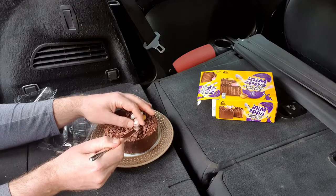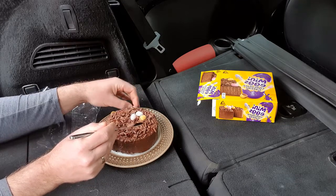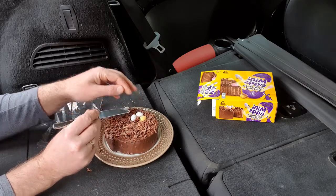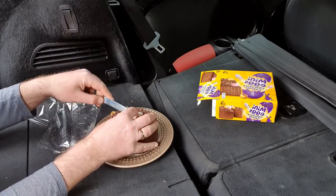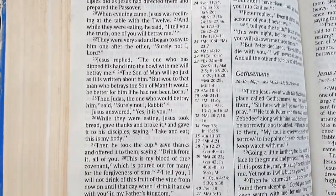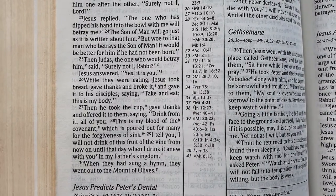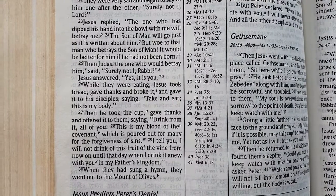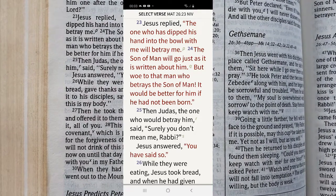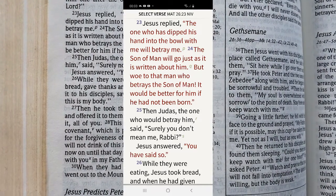The first reading is from Matthew 26, verses 25 to 30. Jesus replied: 'The one who has dipped his hand into the bowl with me will betray me. The Son of Man will go just as it is written about him, but woe to the man who betrays the Son of Man - it will be better for him if he had not been born.' Then Judas, the one who betrayed him, said 'Surely not I?' Jesus answered 'It is you.'